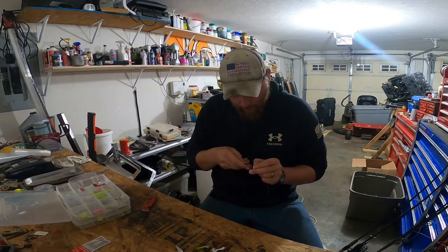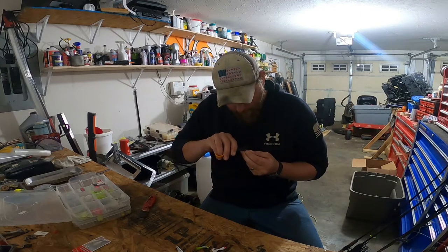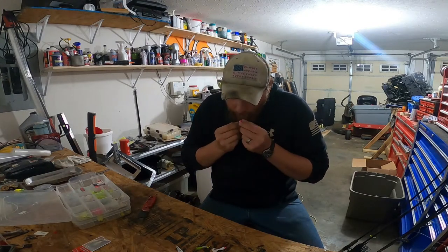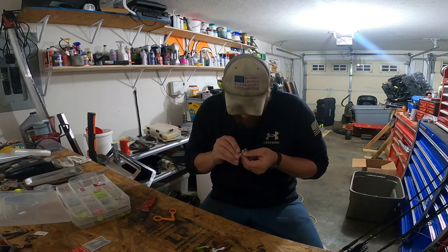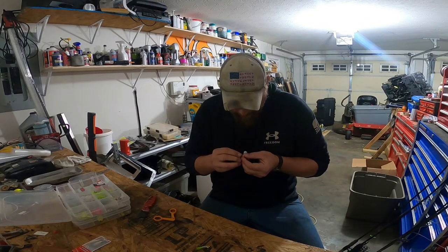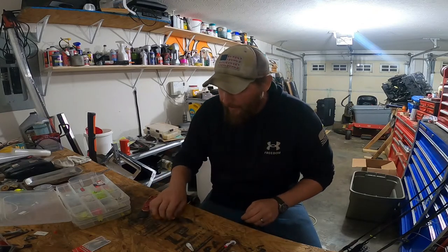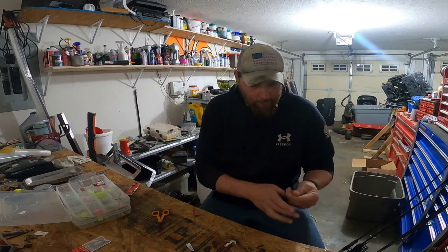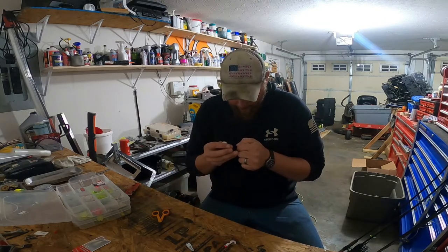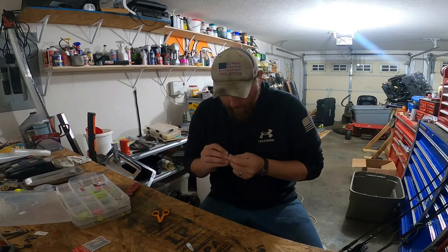You'll need a pair of scissors as well to cut off your tags. These are all brand new so the eyes haven't been broken in yet for the paint. You can use a hook to open up the eye so you can get your line through. Once you've got all that done, take your line and feed all three of your main hooks on first.